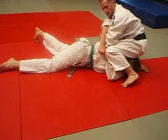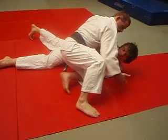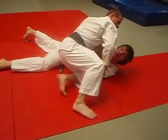I can grab again here, but I want to change arms. This hand goes to his back and I keep my weight down low. Grab this arm all under his head.